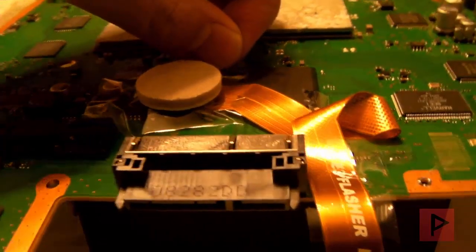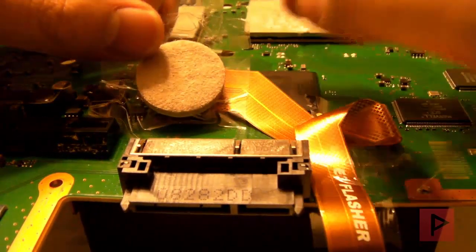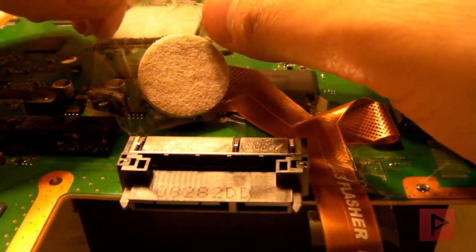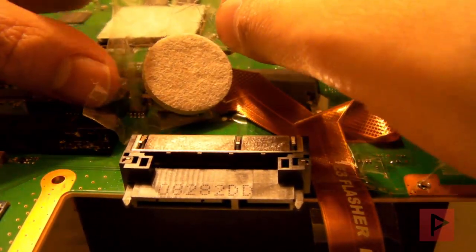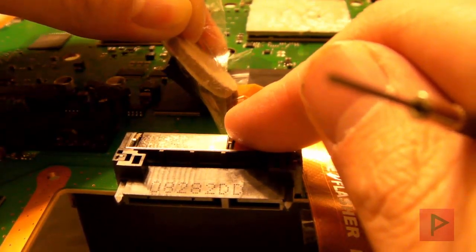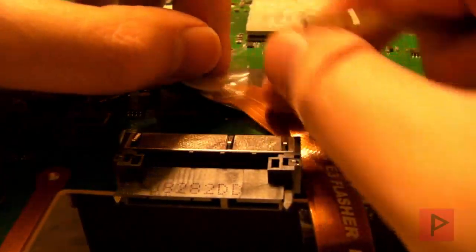I had read tons and tons of forum guides and people suggested you've got to shave off a little piece of your NOR flash clip and you should be good to go. I didn't think that was true at first since in the beginning I got all these errors. I said the hell with it — I'd taken apart the PS3 at least 5 to 10 times and was getting nowhere. I was really frustrated, and I hope from my experience you'll learn and won't get frustrated, and hopefully you get a successful read the first time.